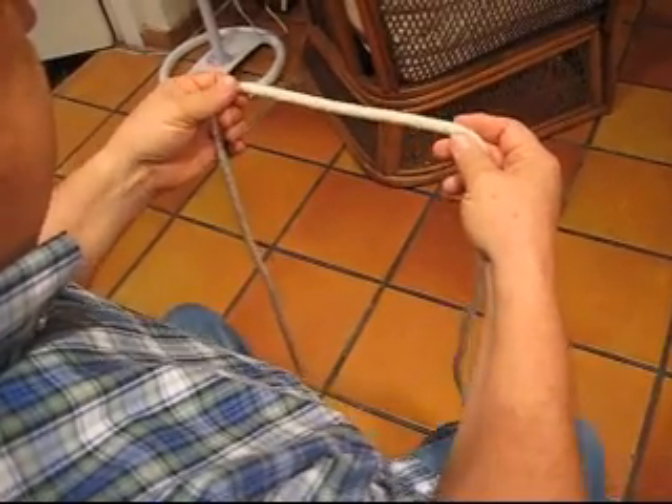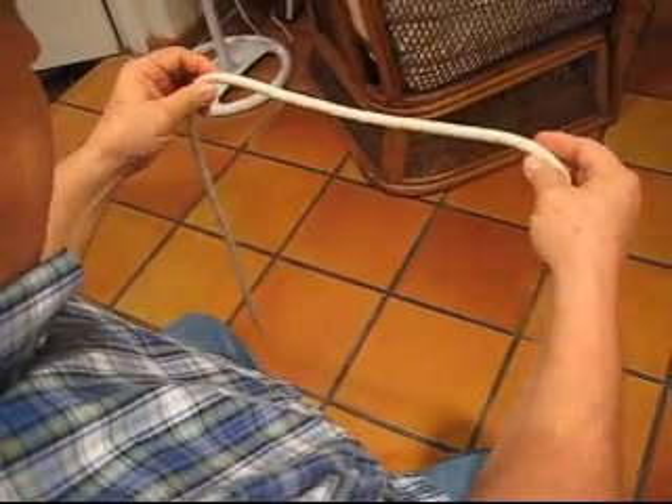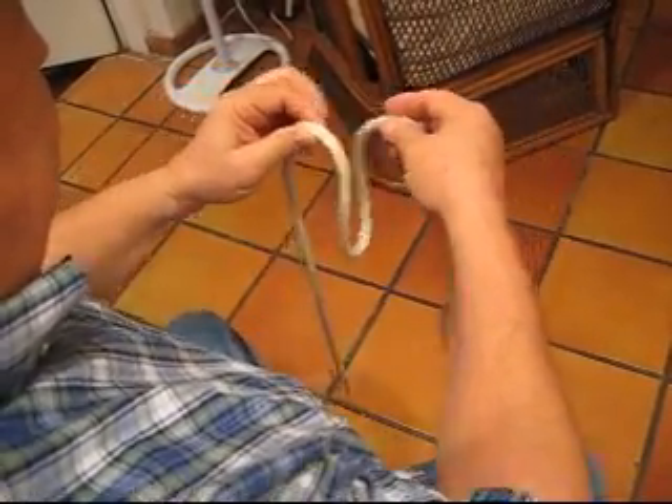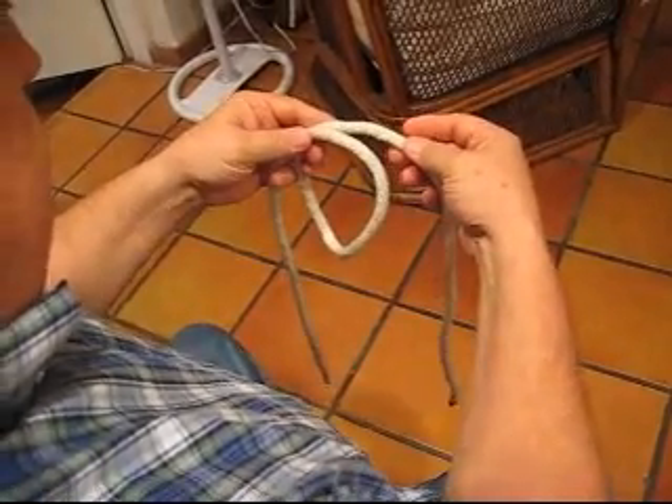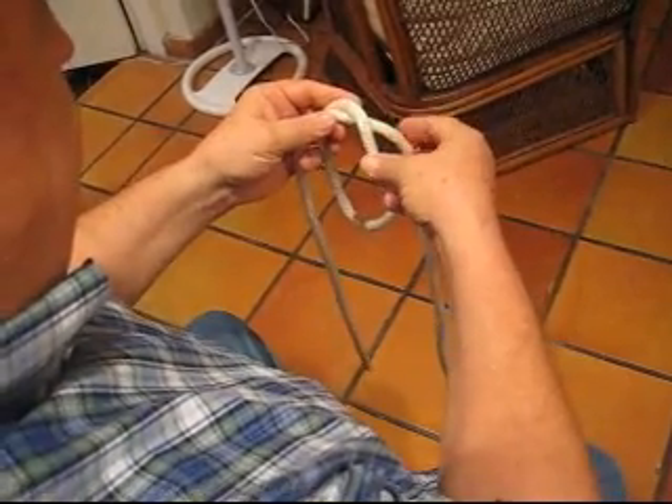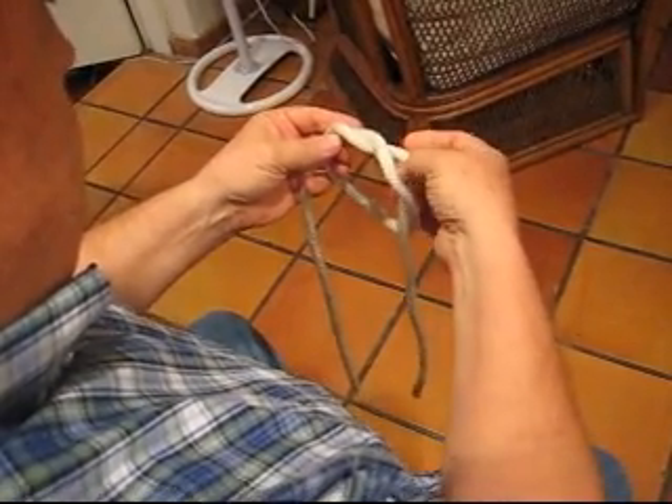To tie the Spanish bowline knot, my suggested method is to form a loop as such. Take the back part of the loop, fold it forward and push it through.